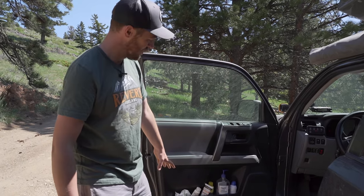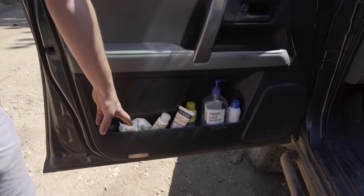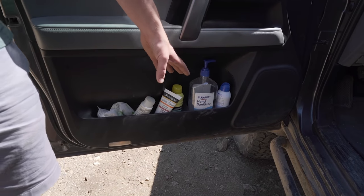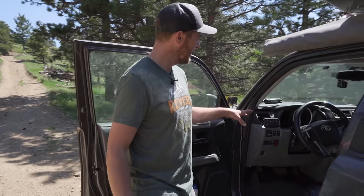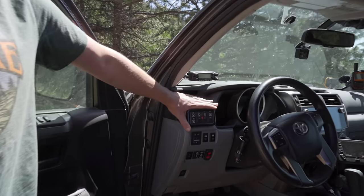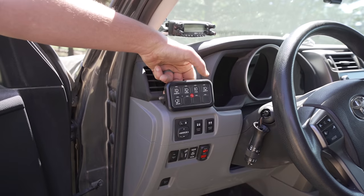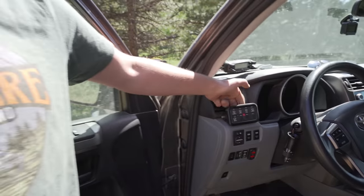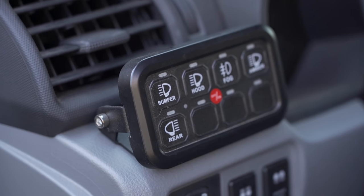Moving into the inside — I'll show you my door pocket, which has a ridiculous amount of stuff. I keep wipes in here because I hate having dusty hands, plus sunscreen and hand sanitizer. On the side I have my Aux Beam switch panel for controlling the lights — bumper lights, hood lights. I can turn them all on and off individually, or push the center button to turn them all on or off with a single push.